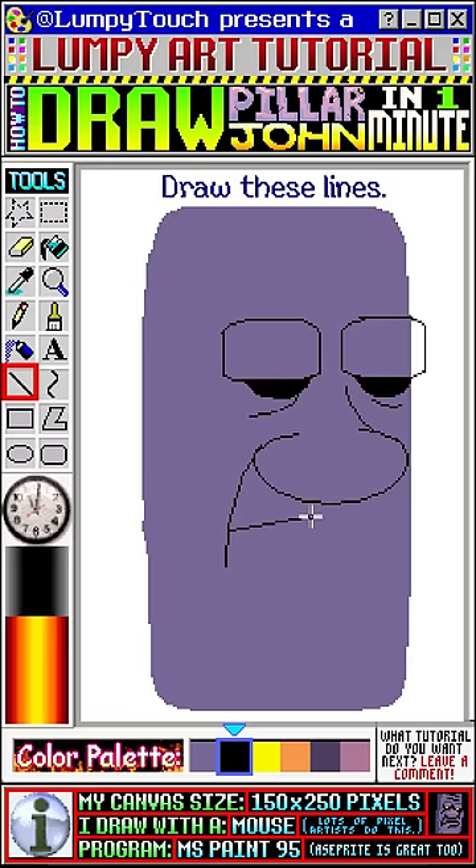We'll draw the mouth next. So draw these lines — one, two, three. Make a dent here and then expand the cheek.